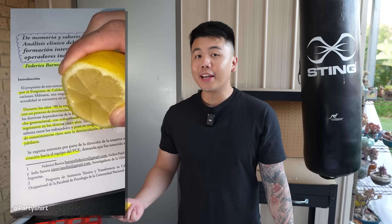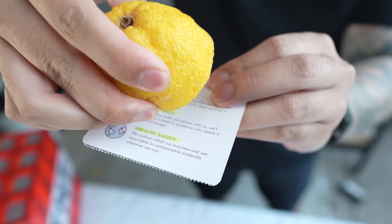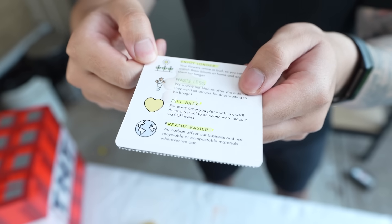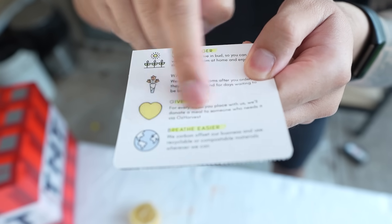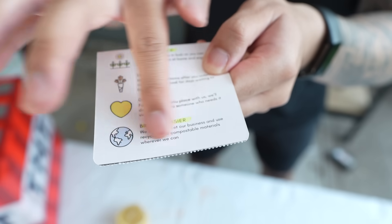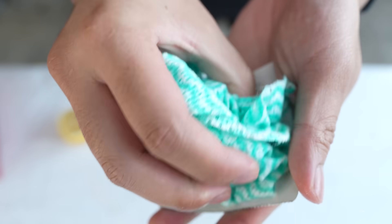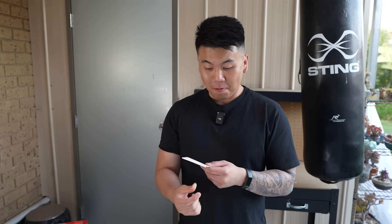This video shows us that if you put lemon on highlighter, you can just rub it off with your finger. Let's try it — I'm going to put some drops of lemon and see if this highlighter disappears. Wait, it kind of works. It doesn't work as well as the video shows though. Let me try it with some wipes. Dude, what? It's all gone. Wow. You guys are really convincing me that these TikTok hacks actually work.